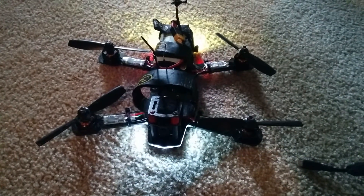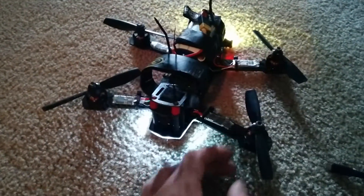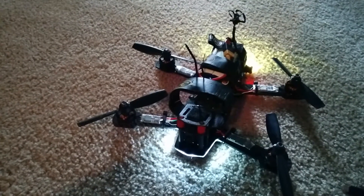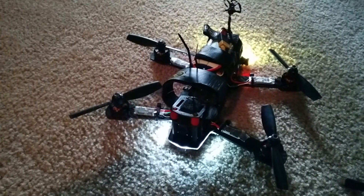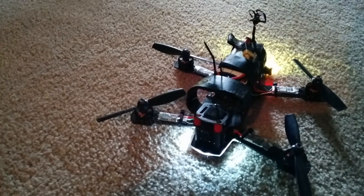I've got the Lil B ESCs installed on my Blackout now, and I just wanted to show the braking. I don't know if it's the braking when I disarm it that stops the motors, but they completely stop, so I don't have motor stop enabled.